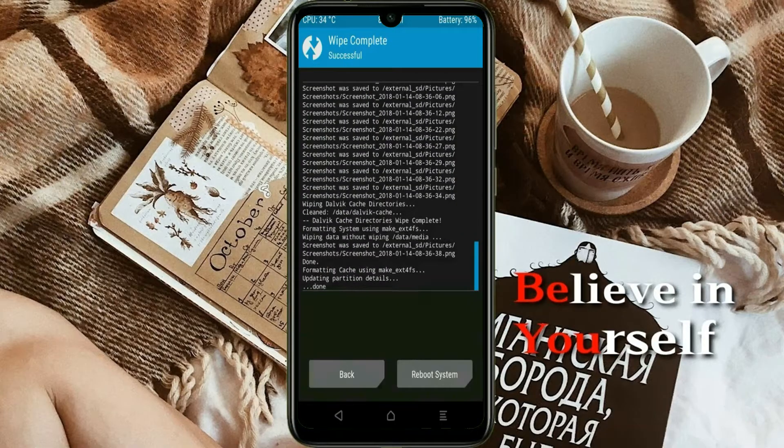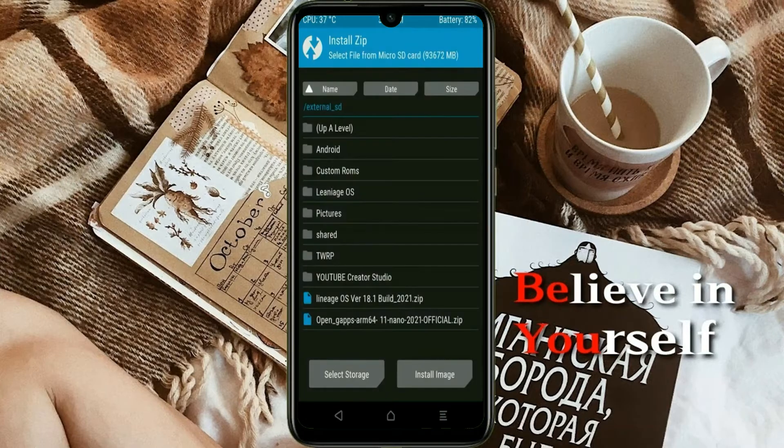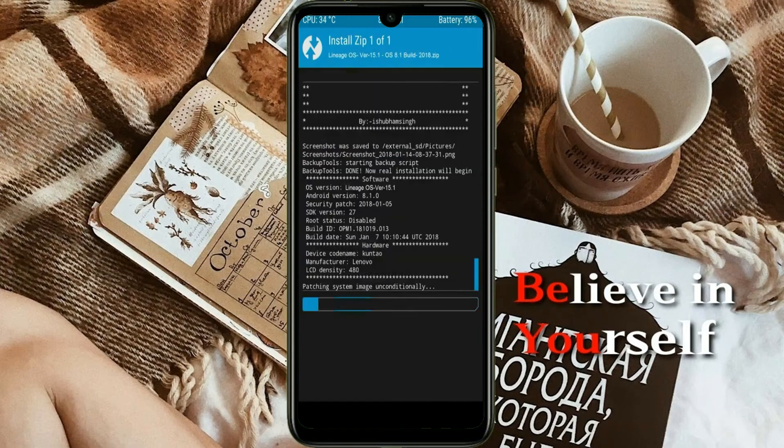We need to go here to install the custom ROM. Press back. Here you may find install. Select Android 11. Friends, here I have provided the latest version of custom ROM and GApps which are suitable for your device. Please find the download link in the description below. After selecting this Android 11 ROM, swipe right to install.